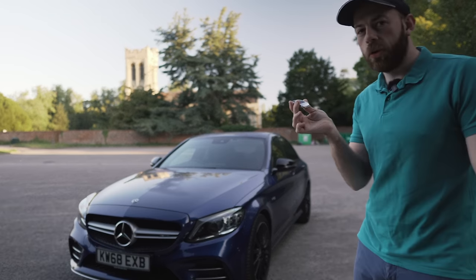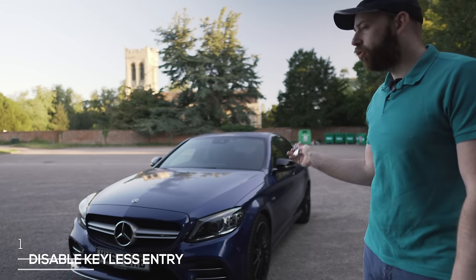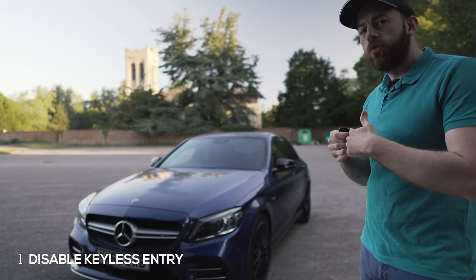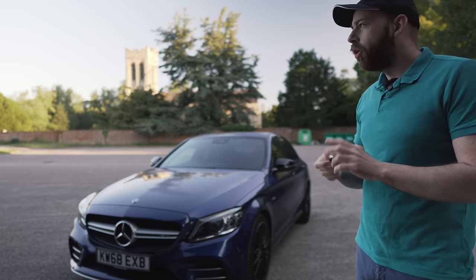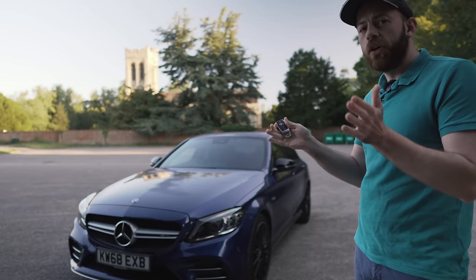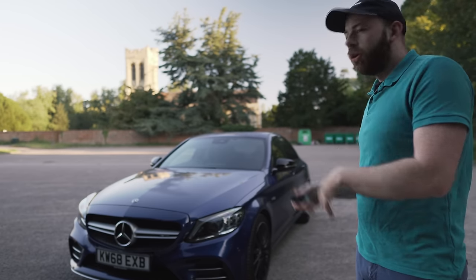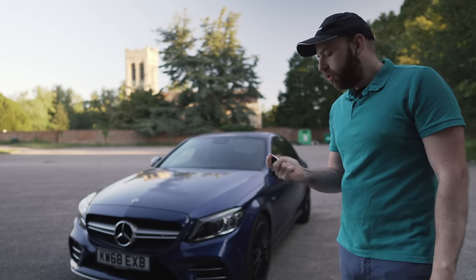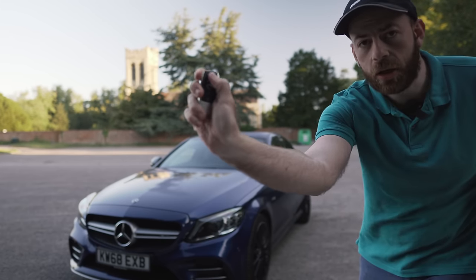The first trick is the most important one I think, and that is disabling keyless entry. When you lock your car, it completely disables keyless entry — it shuts the key down so that people can't access the key in your home using a device which basically boosts the signal to steal your car in a few minutes with basically just a computer.